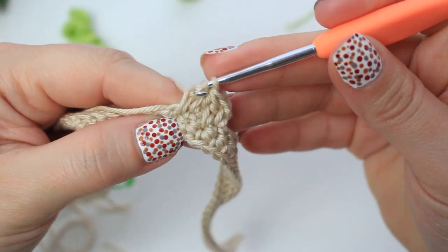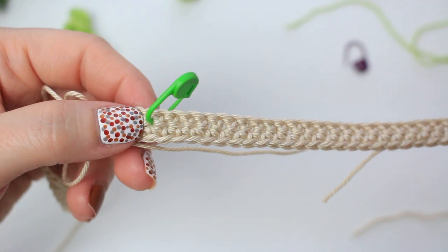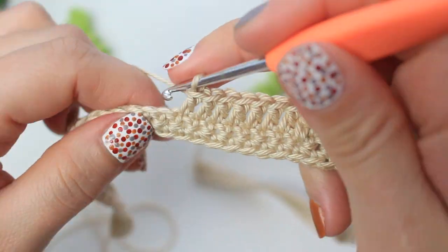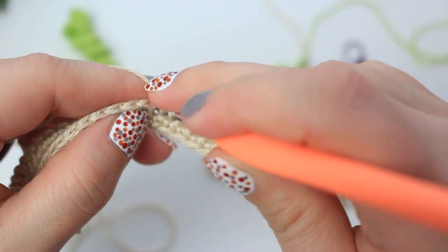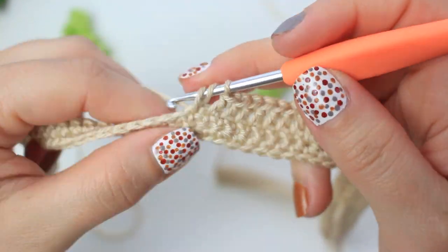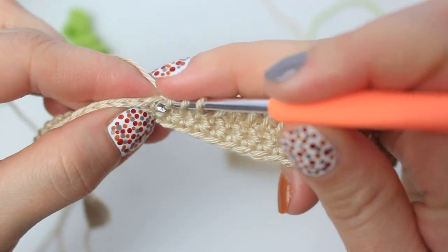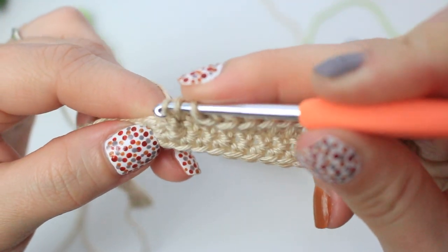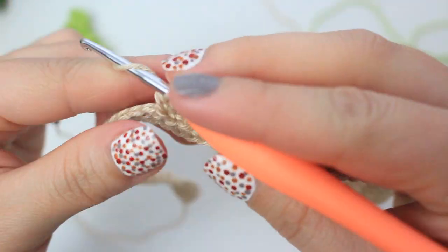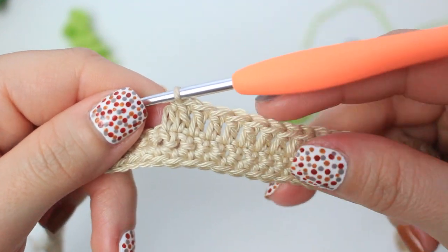Create double crochets all the way across to the other stitch marker, leaving two stitches at the end for a decrease. Remove the stitch marker and decrease into the last two stitches the same way: first part of double crochet, yarn over pull through two keeping last loop on hook, wrap, insert into last stitch, pull up loop, yarn over pull through two, then yarn over pull through all three.